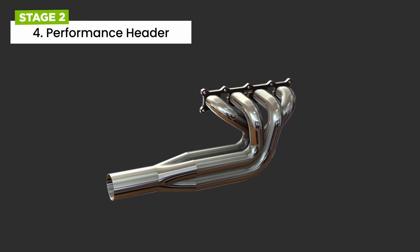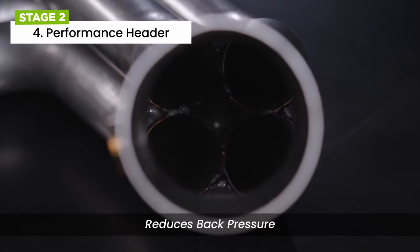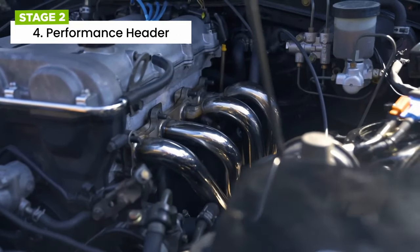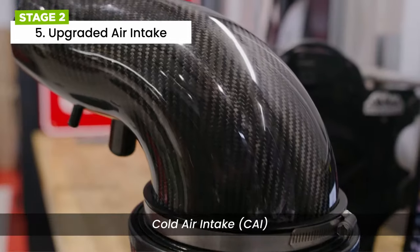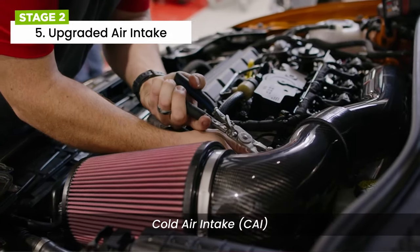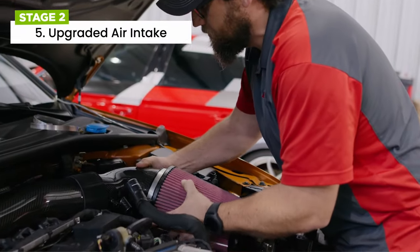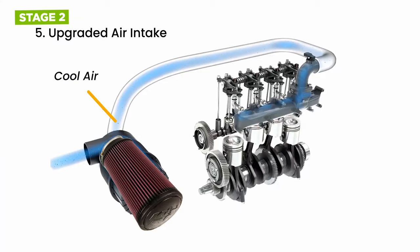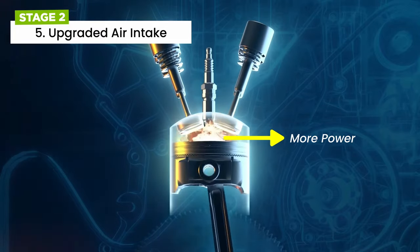Performance headers are an aftermarket exhaust manifold upgrade that reduces back pressure by making it easier for the engine to push exhaust gases out of the cylinders. For the upgraded air intake, a cold air intake is usually an aftermarket assembly of parts used to bring relatively cool air into a car's internal combustion engine. When you install a cold air intake, you move the air filter outside of the engine compartment using a pipe, so that cool air can be sucked into the engine for combustion. This cool air is denser with oxygen, which means there is more fuel for combustion and more power for your vehicle.